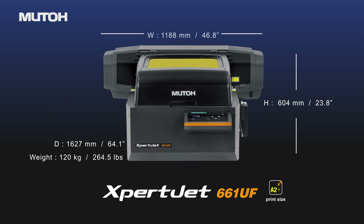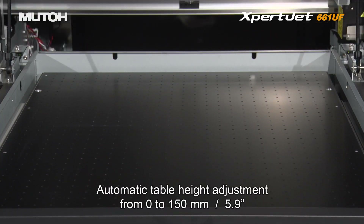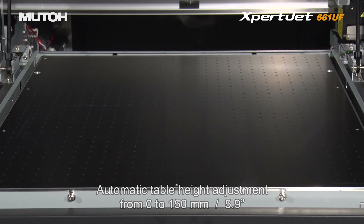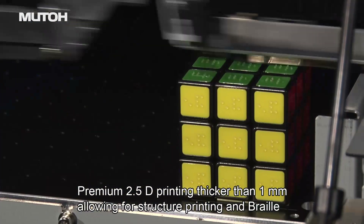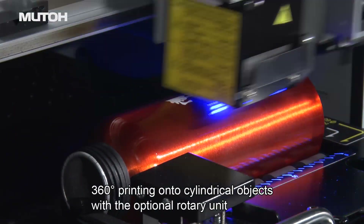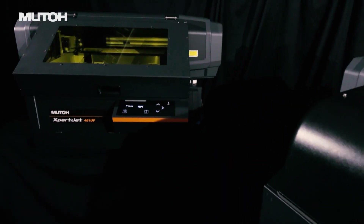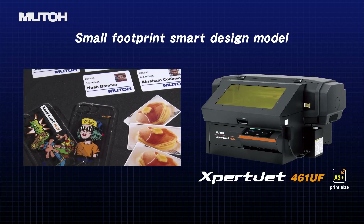The XBJ661UF is the upper model, featuring a larger print size. It comes standard with a vacuum table as well as an automatic height adjustment, allowing for printing on objects up to 5.9 inches high. Everything is designed for the users.